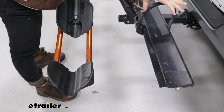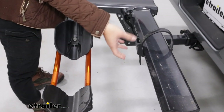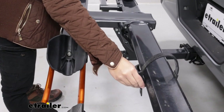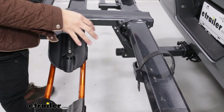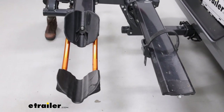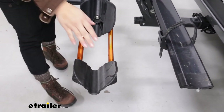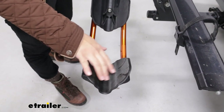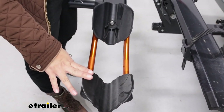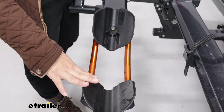Notice how the strap goes back into the receiver and ratchets down. This can slide back and forth on the tray for a maximum wheelbase of 50 inches. For tire width, notice the different grooves on the front cradle — from small road bike tires all the way up to 5-inch fat bike tires, this rack can accommodate them.